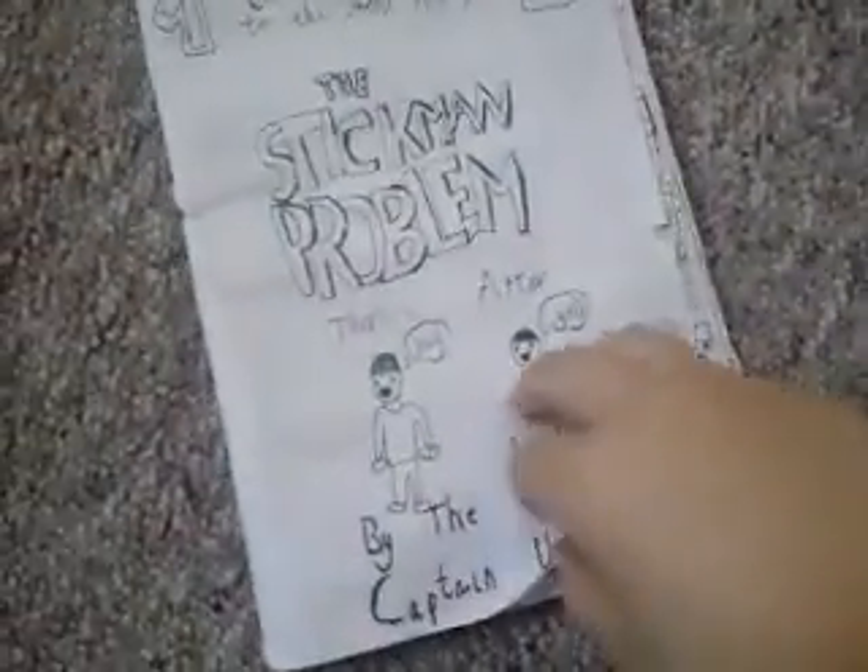Hey guys, welcome back to my channel. You see I'm in a different room. Today I'll be showing you how I made my comic. A lot of you guys liked my read-through of the new comics, so I've been planning today to show you how I made my comic.